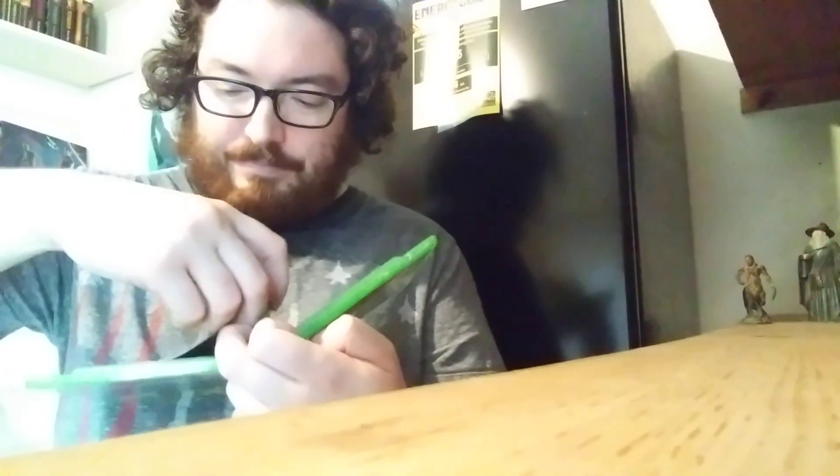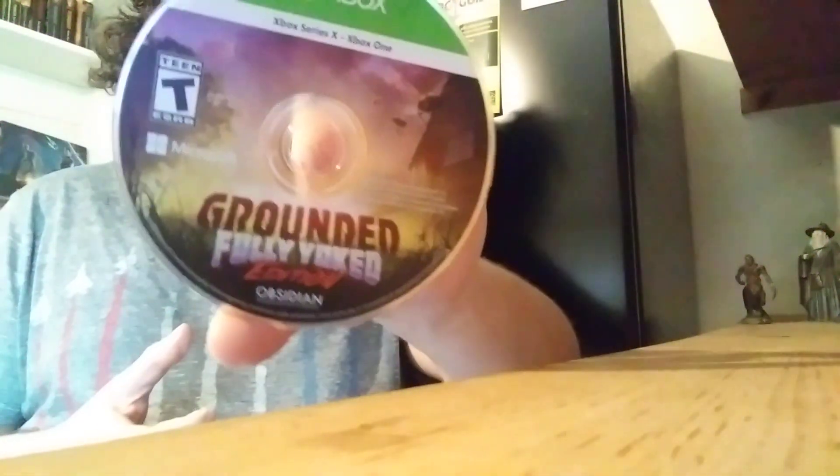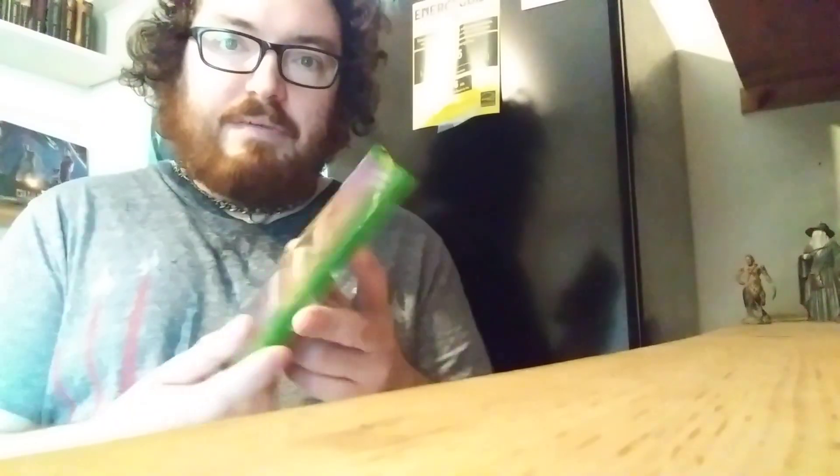I know this game has been out for a while and people have been really playing it. Then they did that final update and they titled that update Fully Yoked Edition, which now makes complete sense. So when they made this physical copy and titled it Grounded Fully Yoked Edition, it makes complete sense. Now for the Switch copy — after this we'll check the cart and see how it is. It's probably going to be an update. I wouldn't be surprised, but you never know, because sometimes these Limited Run games have the whole thing on cart. We will see in just a moment.